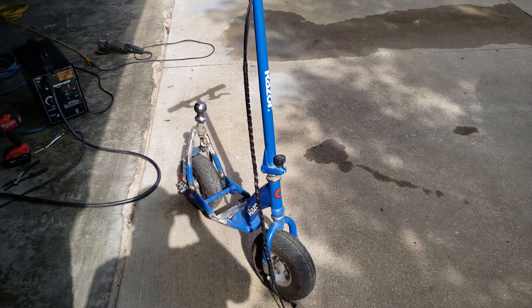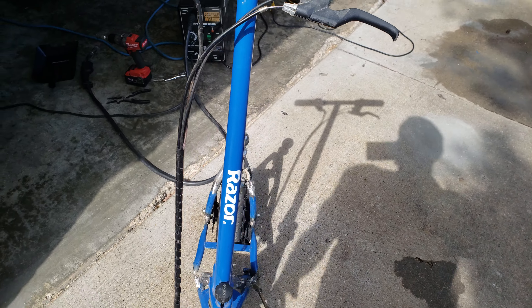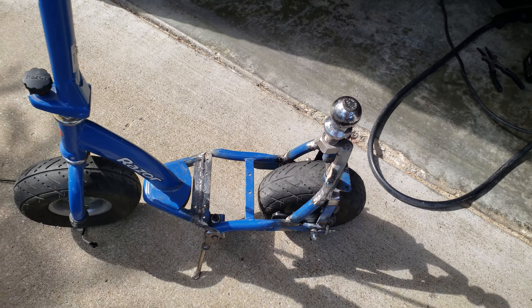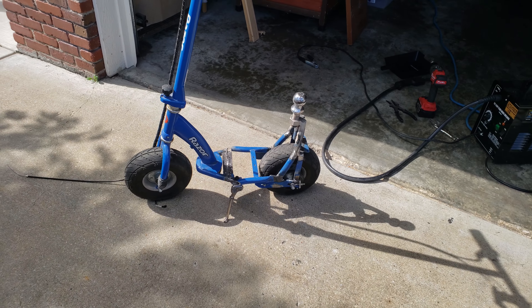This is my latest project. I'm making a scooter that I can use to hook up to a trailer and pull the trailer around without a whole lot of effort.